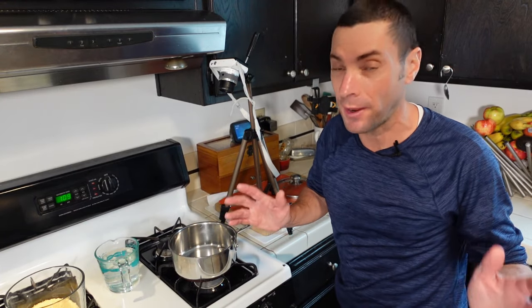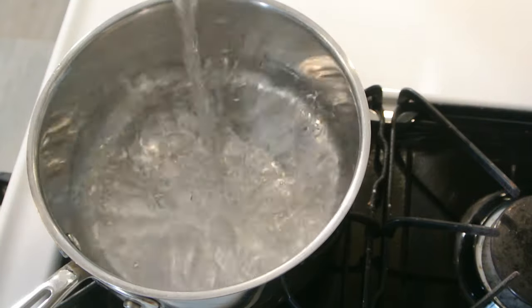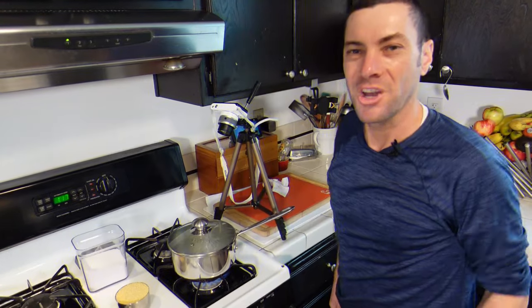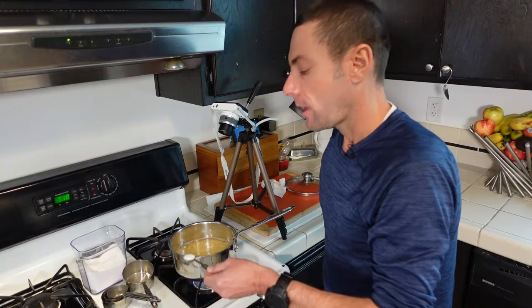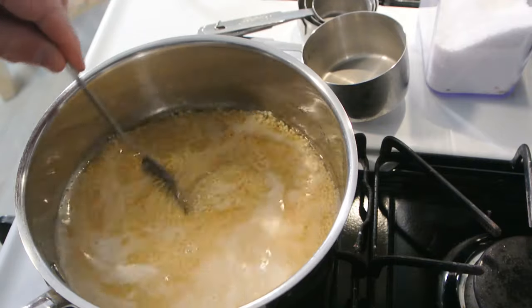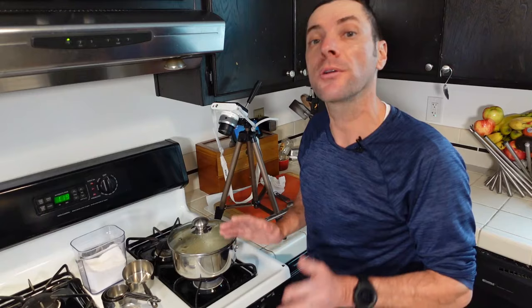To cook millet, I'm using a two-quart saucepan — make sure you have one with a lid. If you've ever made rice, this is going to look very familiar because it's basically the same process. We're going to use two cups of water. Pour this into the pot, turn on the heat, and bring it to a boil. A tip: put the lid on when bringing water to a boil because that makes it go faster. Once the water is boiling, add one cup of millet and half a teaspoon of salt — that's going to help enhance the flavor. Give it a stir, bring it back to the boil, then put the lid on, turn the heat to low, and simmer for 20 minutes.